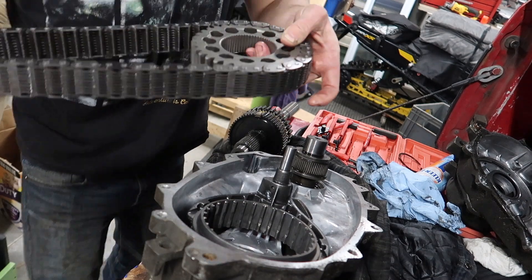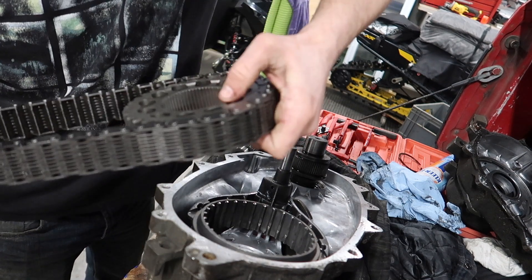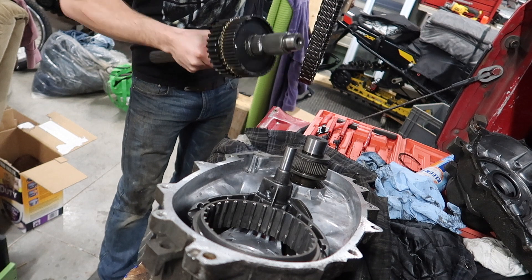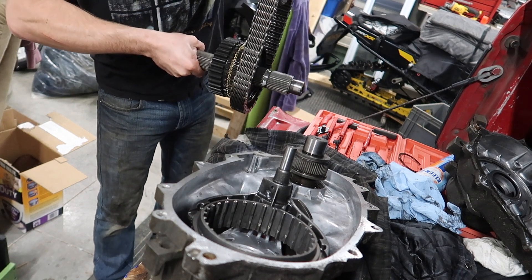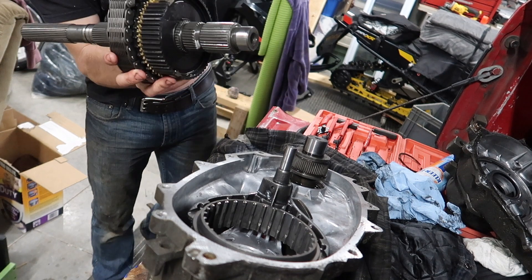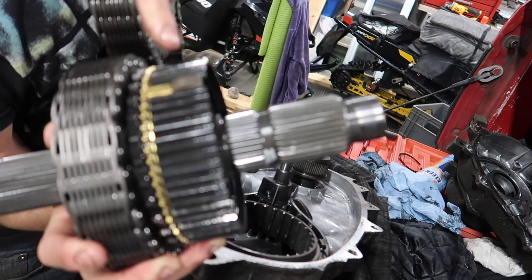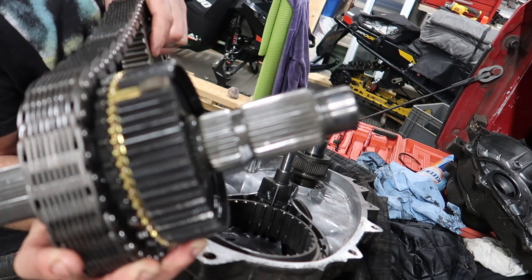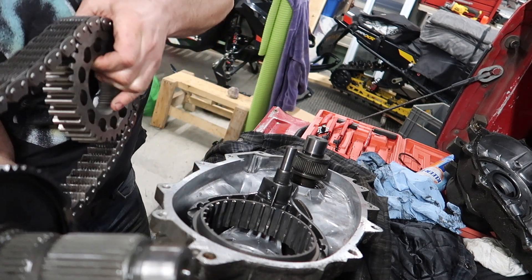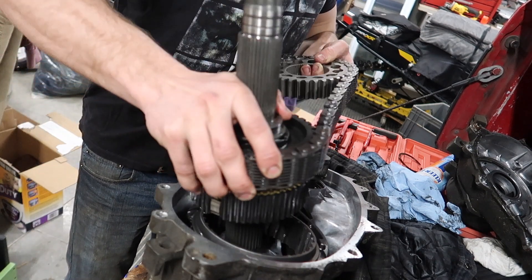Next, take your chain — I don't think it matters which way it goes on, but I can see the outline where my snap ring was on this side, so that's the way I'm putting it back on. Get your shaft in there. You simply slide this on, but see the brass synchro tab right there? Those have to line up with a spline on your fork — they have to line up on the spline, not between the teeth. Flip it over and start sliding it in there.